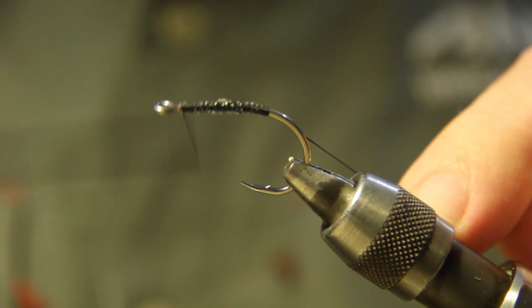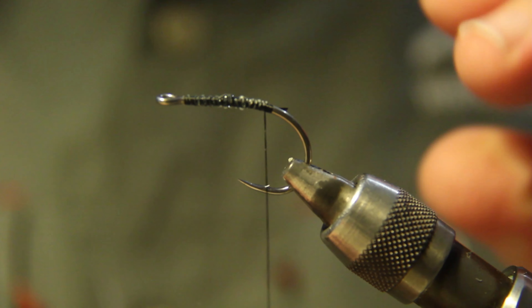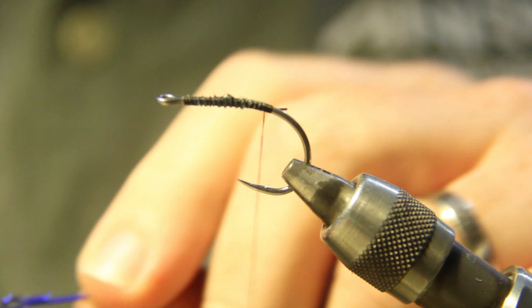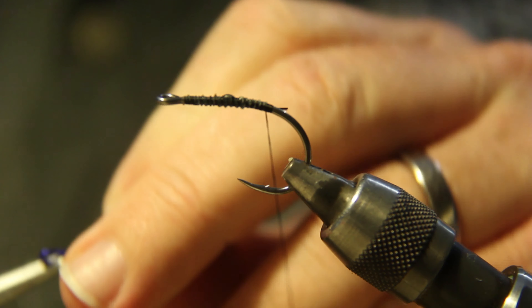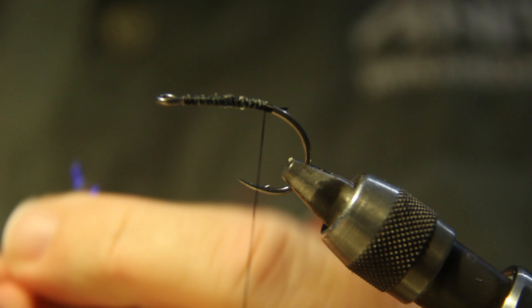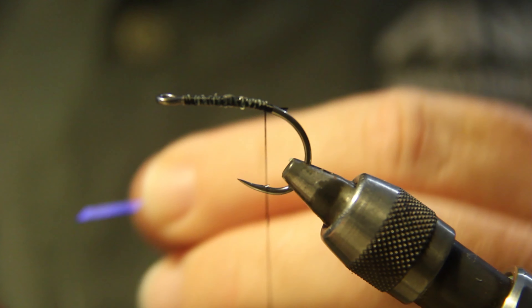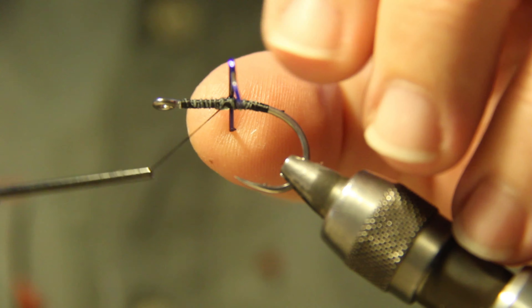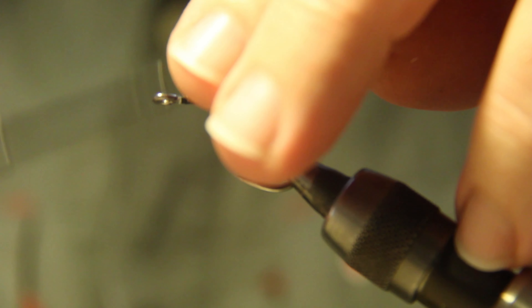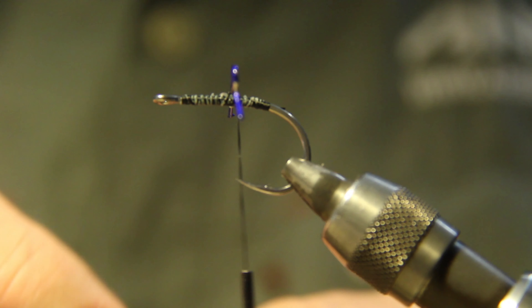Put a nice bit of thread on there. So what you want to do now is get a shank — I've got a 25 mil shank here. I just like to open up the loop and cut the eye off. So you want to put this over the top of the hook point essentially. Just lash it on, a couple of lashes just to put it in place, and then you're going to want to trim it down. Just grab one of your lead weights that you've already made.